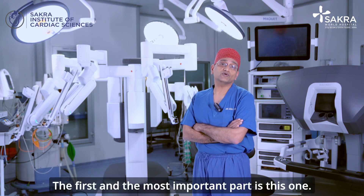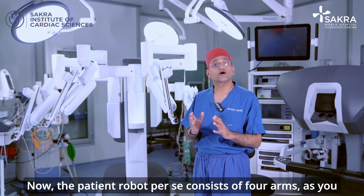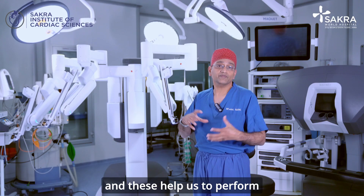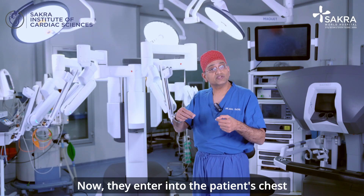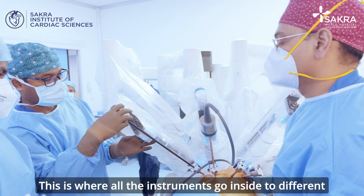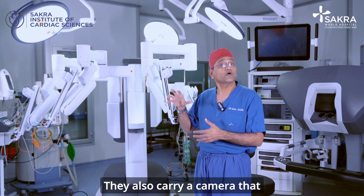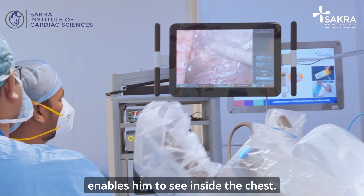The first and most important part is this one — the patient side robot. It consists of four arms, like the tentacles of an octopus, which help us perform the particular kind of surgery. They enter into the patient's chest through small pinholes that we call ports, where all the instruments go inside to different parts and corners of the chest to enable the surgeon to perform the surgery. They also carry a camera that enables him to see inside the chest.